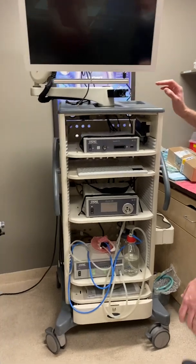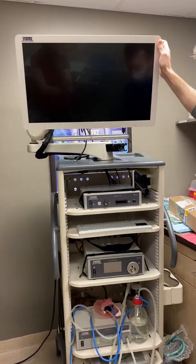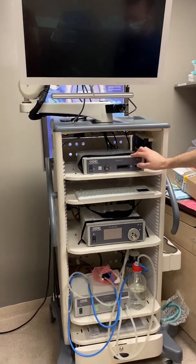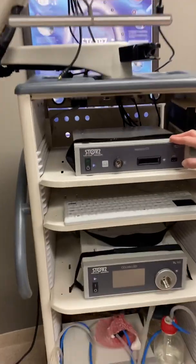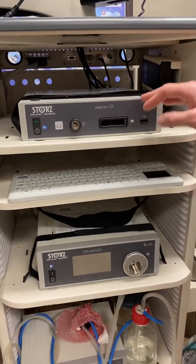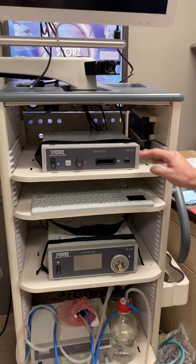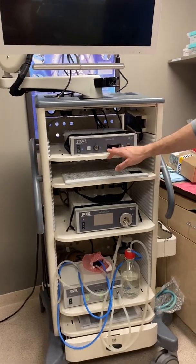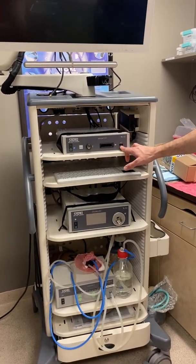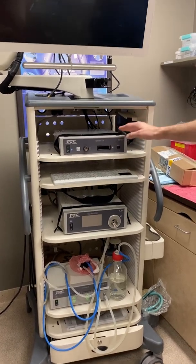To start, you have your full HD monitor up top here — you can swing it around. The first box you see here is what we call the Telecam C3, which is basically the video unit. This is where you're going to plug in your camera head for the system. There's a port for the camera head and a USB port for saving pictures and videos.